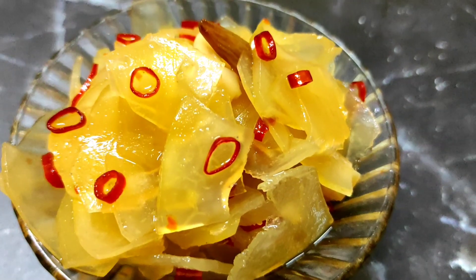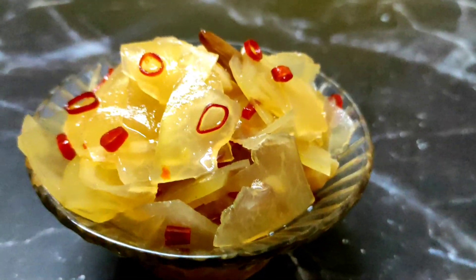Hello guys, welcome back to my channel. In this video, we are going to show the spicy chutney recipe of papaya or papita. Let's start the video.